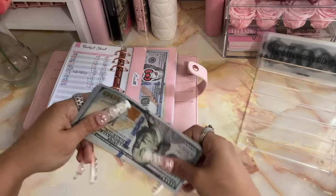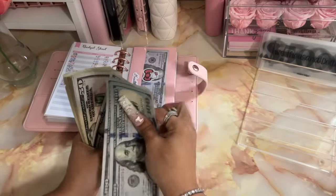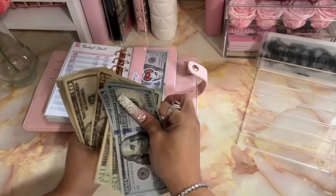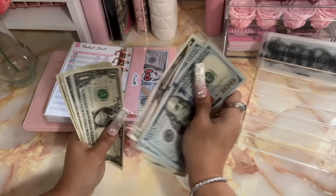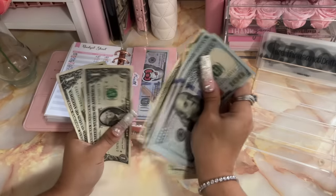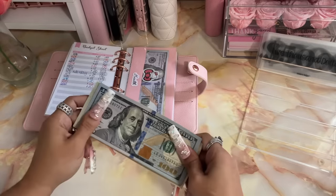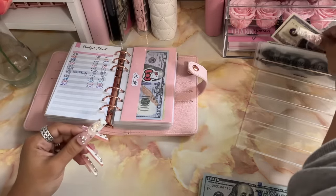So that we can get this money off to the bank as well. Okay so we have: $350, $370, $390, $410, $430, $440, $450, $460, $470, $480, $490, $495, $496, $497, $498, $499, $500. Okay so this five hundred dollars is also going to go into the bank and I'm going to get a placeholder.